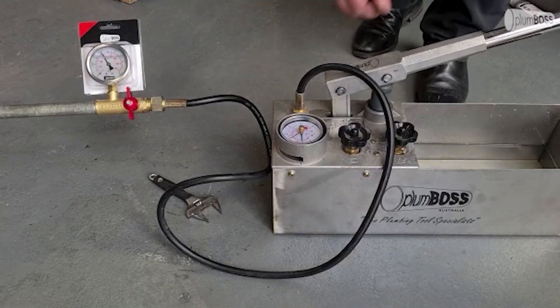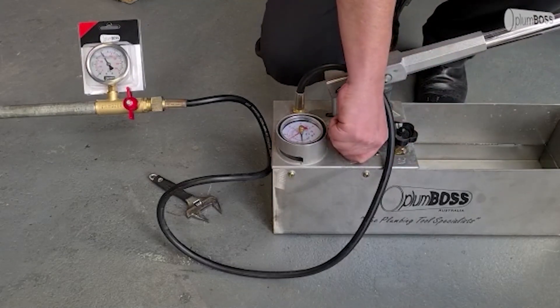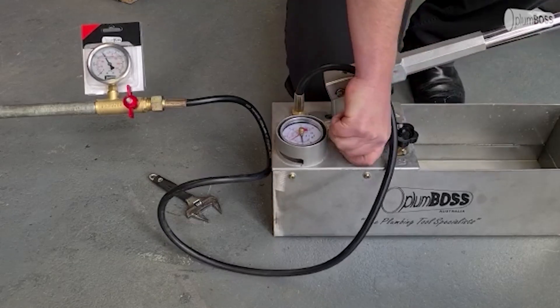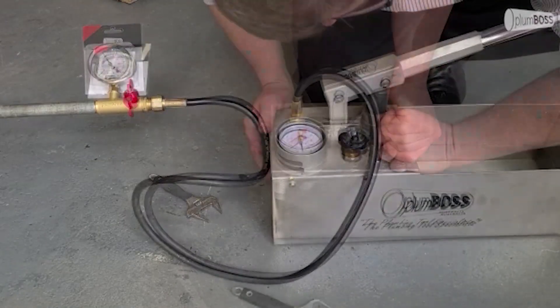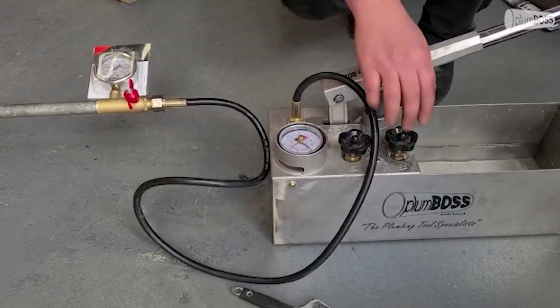We can then undo the valves and return the water pressure back into the bucket. So undo this one here, the first valve. And then when I undo the second valve, that takes the pressure out back into the test bucket.